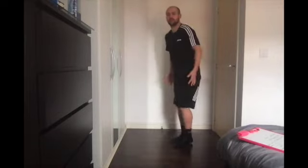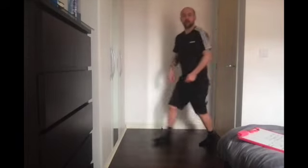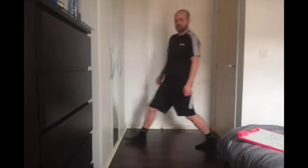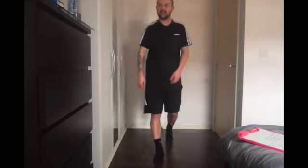Exercise number three is the lunge. I'll show you from a side angle. Step forward, back leg comes down and bends. The front leg — I want to make sure my knee goes in front of my foot, not behind it. Switch over and repeat. Keep going — knees in front, that leg bending down. Five, four, three, two, one — relax. Fantastic, get your drink.